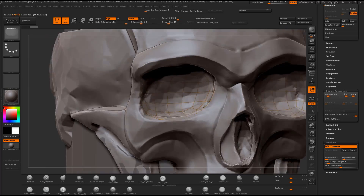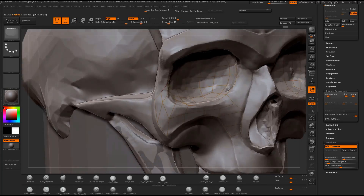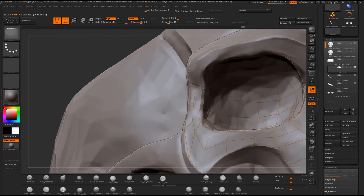Once I get it into place I mirror it over, and then use the Z-sphere 'Select Topo' so that I can edit it and make the rest of the face off of those points. And it doesn't take too long to add in the rest of the points.